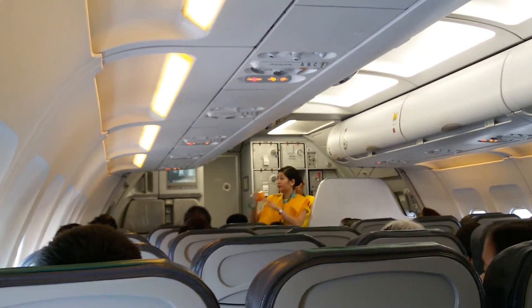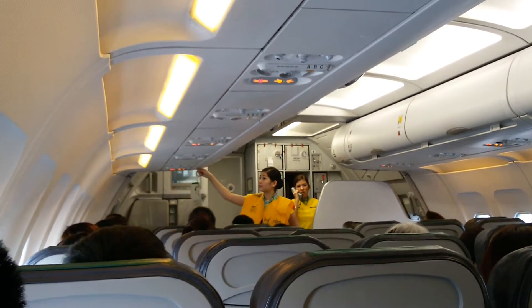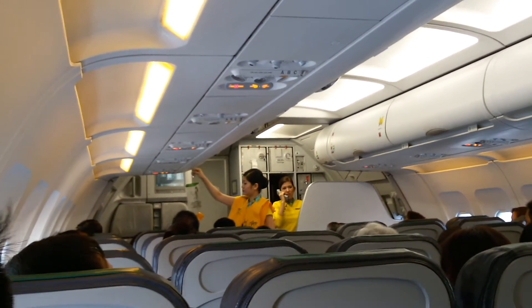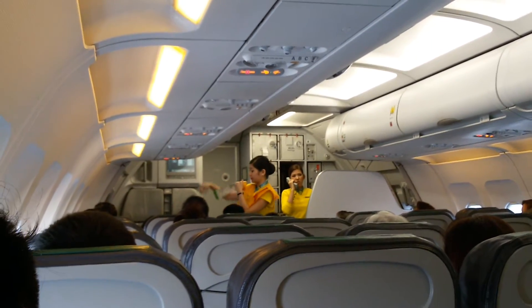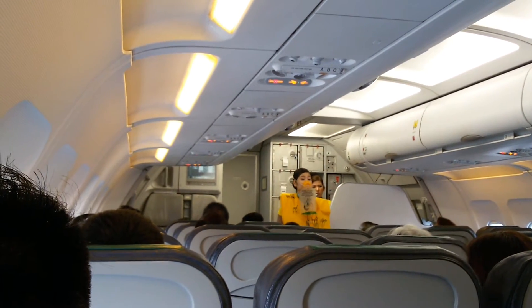The cabin is pressurized. Should there be a rapid change in cabin pressure, oxygen masks will automatically drop from the compartments above you. When this happens, reach up and grab the mask, pull it towards you, put it over your nose and mouth, and breathe normally.